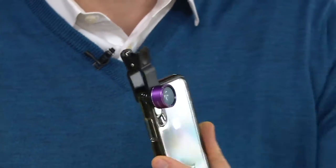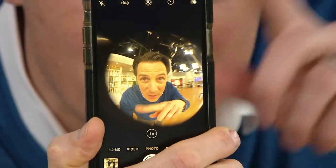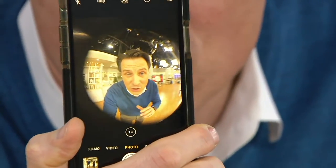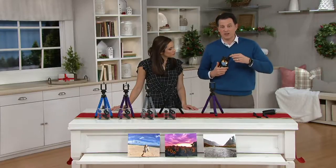This is the fisheye lens. If you ever want to get those really cool shots with that fisheye look, it gives you a full 180-degree view — and that's just one of the lenses. We have fisheye, wide angle which is great for landscapes, and a macro lens that allows you to get really close to fine details. We'll show you that one in just a couple of seconds.